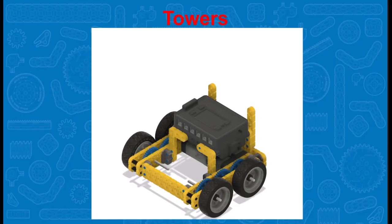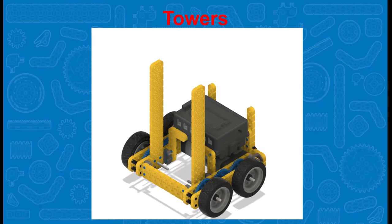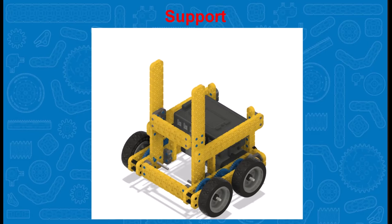Let's start our discussion of arms with the topic of towers. Unless you're going to have a very unusual robot, you will need a tower on your drive base to support your robot arm. Towers usually consist of structural material attached to each side with the drive base. Since towers will need to support the arm and anything the arm is lifting, the towers will need additional support. With this robot we have boxed in the towers for additional support.